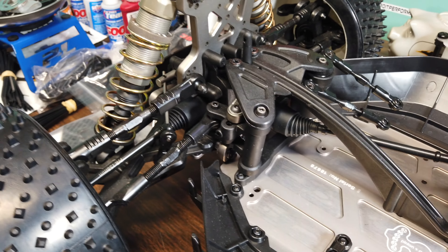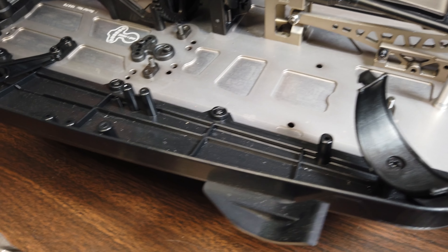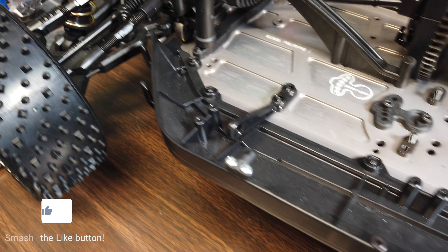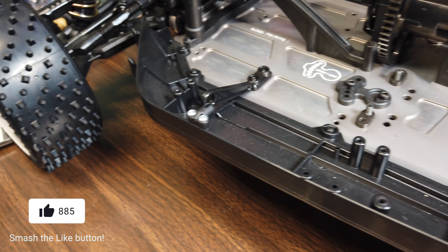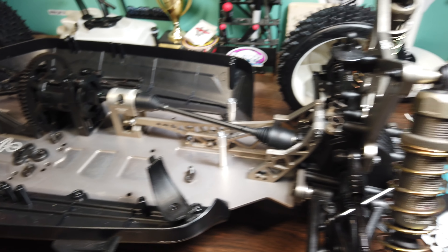As you can see, I've got everything torn out — gas tanks out, battery and servo tray is out. Pretty much got it stripped down and ready to install these upgrades.